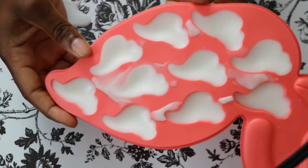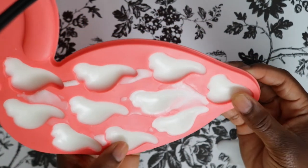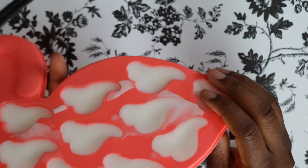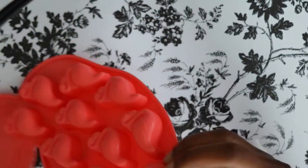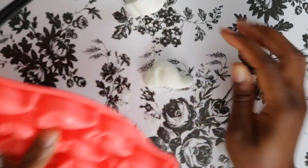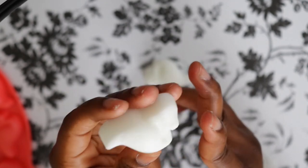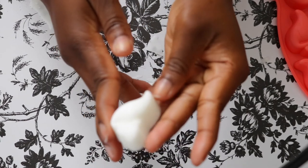Okay guys, so this is how the wax melt looks. It has created a bit of a sinkhole, so it might need a double pour — I'm not sure how that will work out in a clamshell. I'm just going to pop it out. There we have it — this is how it looks. It is very firm, not as hard as paraffin, but pretty firm, and it smells really good. The cold throw is very, very strong.